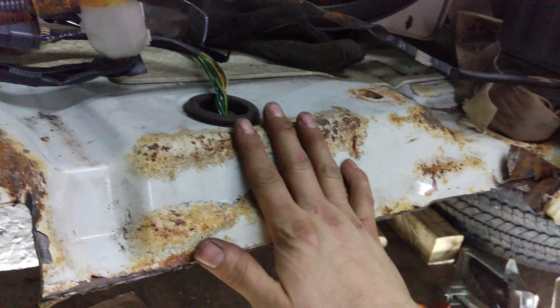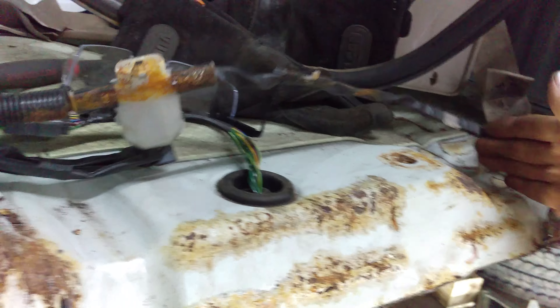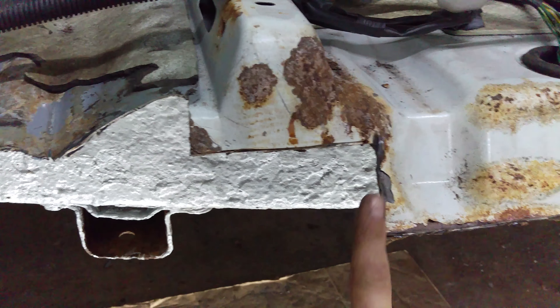On the other side I cut all the way up, then down, then up again — it was just really difficult to get it fitted perfectly. The rust isn't too bad on this side, so I just went basically straight across. Hopefully this will be easier to weld since it's perfectly straight.